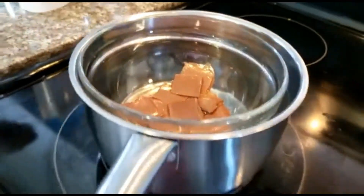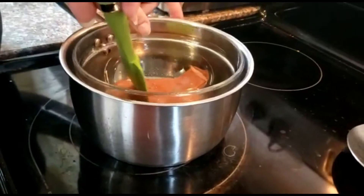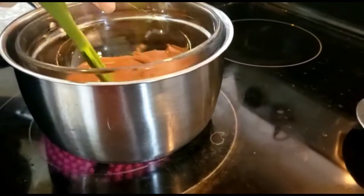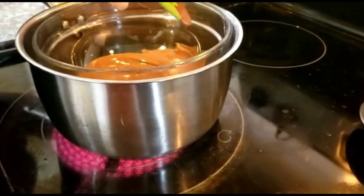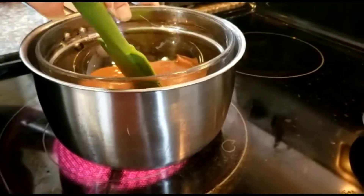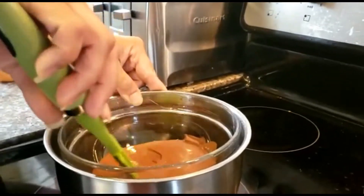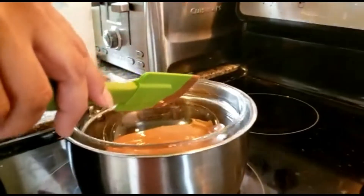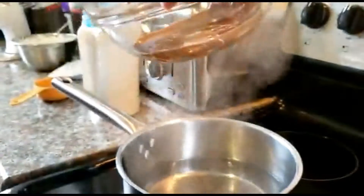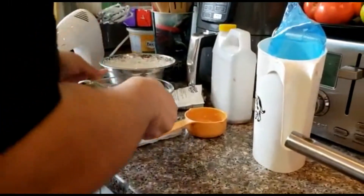We're just going to wait for the chocolate to finish melting. All the chocolate has melted. You have to do this so that you don't get any water into the bowl - water is not our friend when we're dealing with melting chocolate. The chocolate is beautifully melted, so I'm just going to take the bowl out and rest it on top of a paper towel.